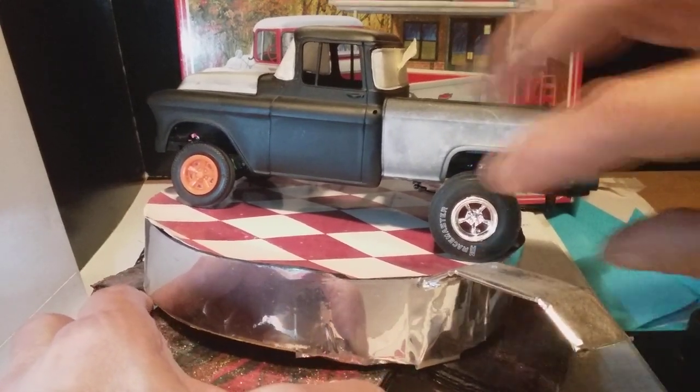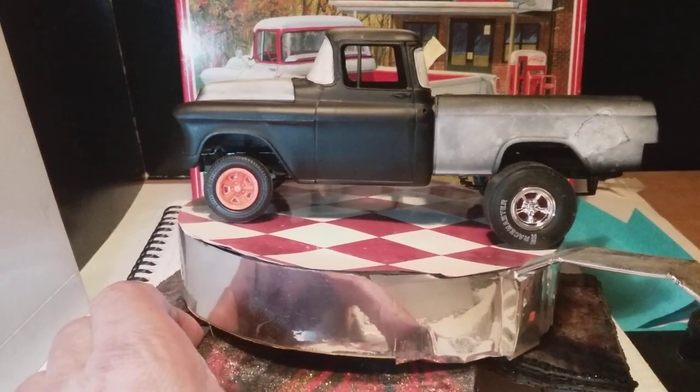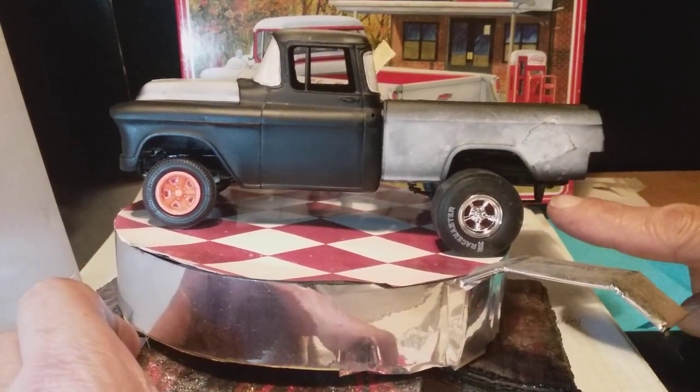The rear axle has got to come back a few millimetres. I used jacking blocks from an old Corvette kit — you can see them under there.